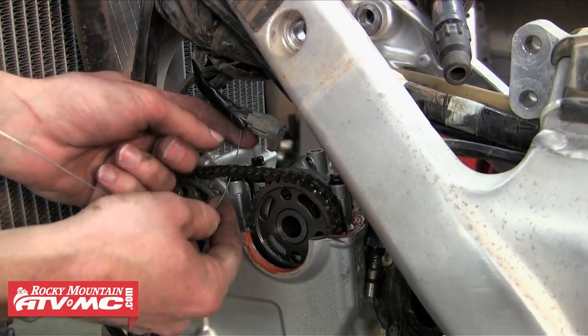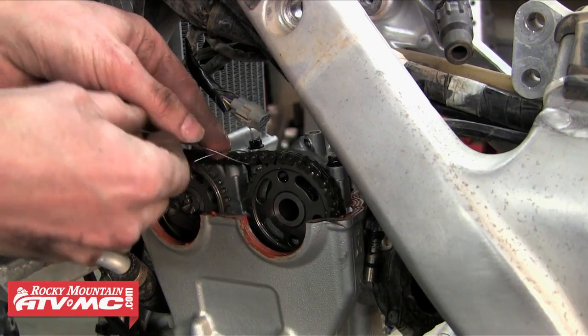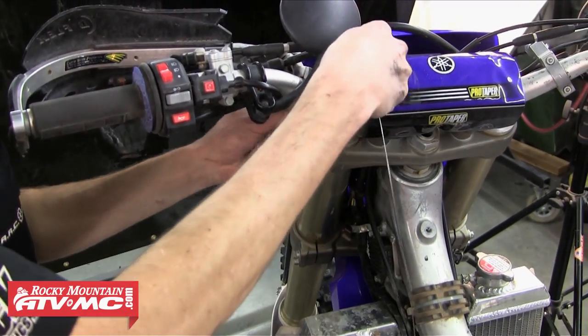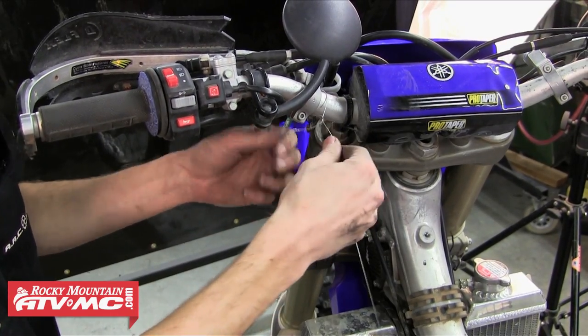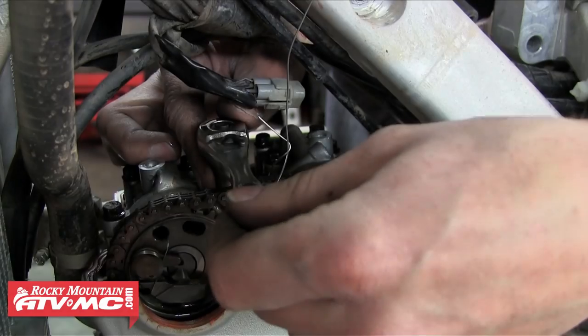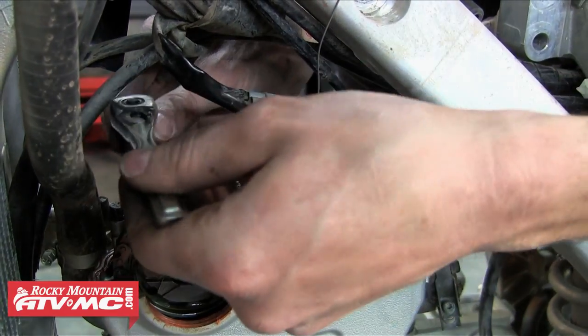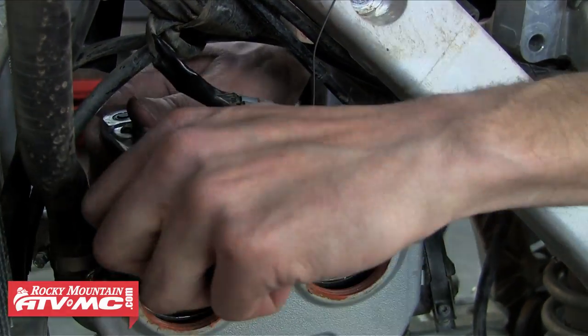Now we're going to get a piece of wire, wrap that around the cam chain, and then hook it up around the handlebar. We do this so the cam chain doesn't fall into the bottom end. Once that's secured we're going to work on removing the bolts from the camshaft caps. You want to loosen these in a criss-cross pattern in order to avoid damaging the camshaft cap, the camshaft, or the cylinder head surface.